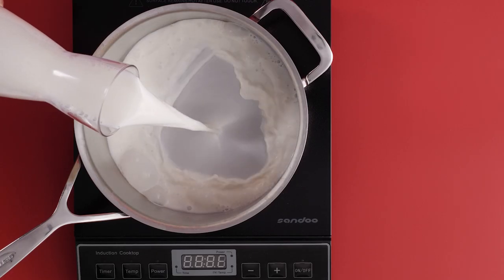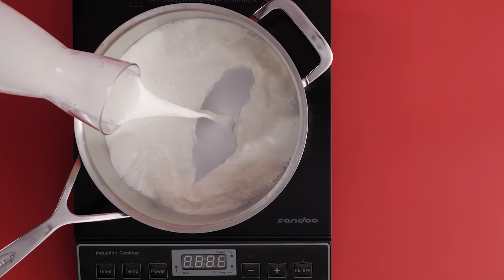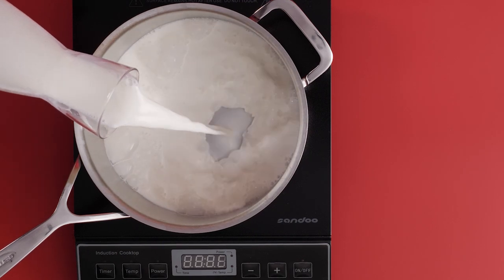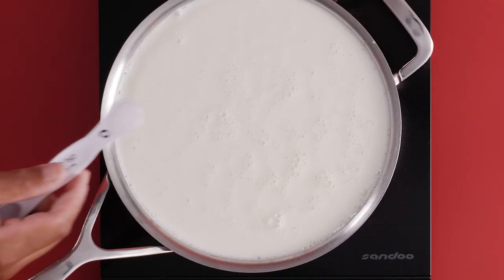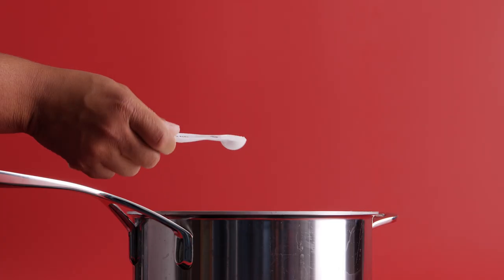To begin making the mozzarella, we're going to add our whole milk into a pot. Over medium heat, let it come up to temperature, about 88 degrees. While the milk is coming up to temperature, we're going to add our citric acid — one and a half teaspoons. Citric acid is added to the milk to change the pH level, which will help later on to give you really stretchy cheese.